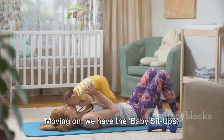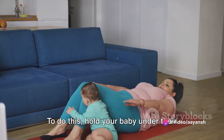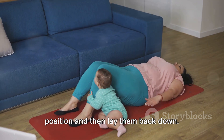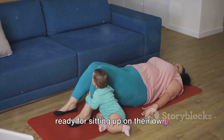Moving on, we have the baby sit-ups. Ideal for babies who have gained some neck control, around 3 to 4 months old. To do this, hold your baby under their arms and gently pull them up to a sitting position, and then lay them back down. This exercise aids in developing abdominal strength and helps your baby get ready for sitting up on their own.